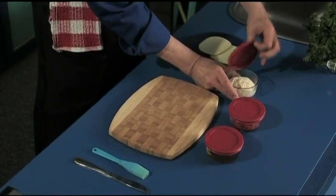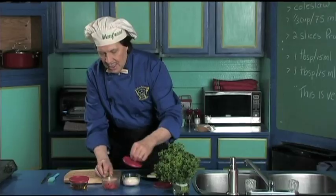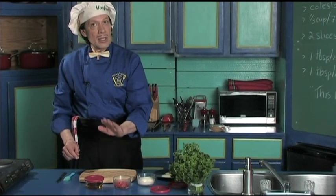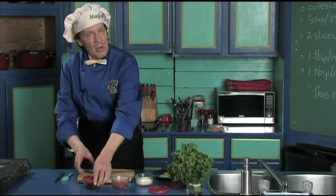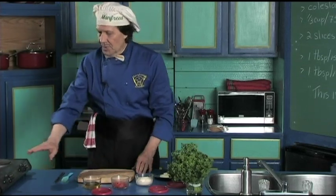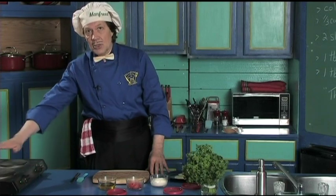We have the mayonnaise — you can see what's left over there. Then we have the red peppers which we have drained and dried on the towel, because you don't want them to sink through the sandwich, along with a little bit of the oil. The heat is turned on the cooker to get started.